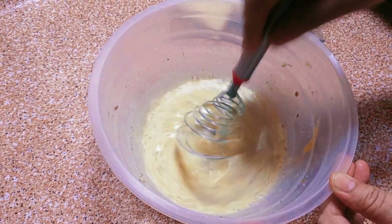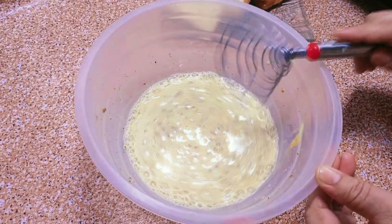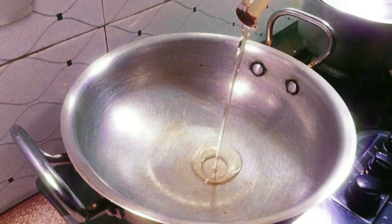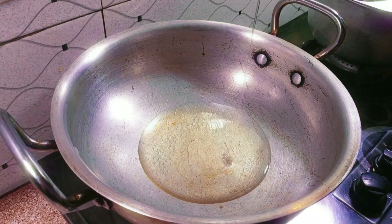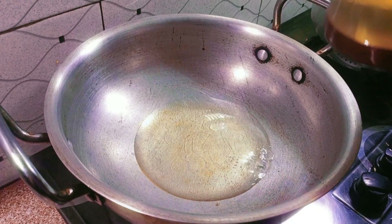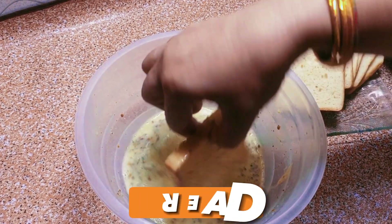Add half teaspoon black pepper. Put a pot on stove and add some oil for frying. Dip a slice of bread into the mixture and fry it.